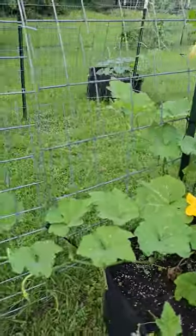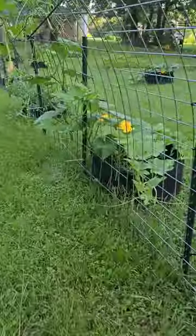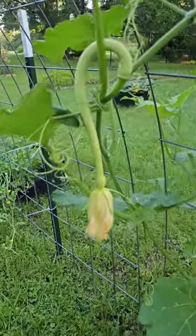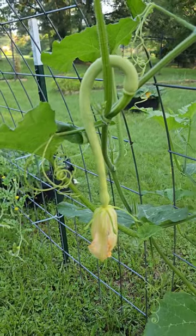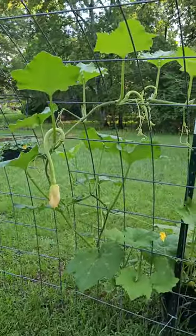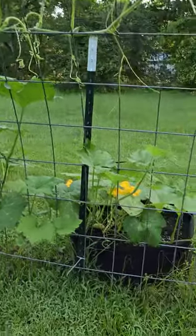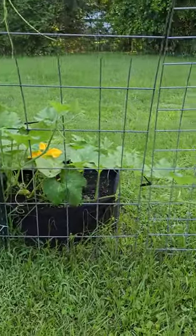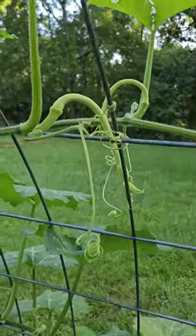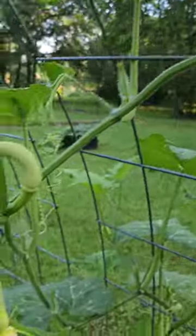Okay, so we're going to go around here. This is my arch trellis. Look at that — this is my Rampicante plant. Started out as a little baby plant that I didn't think was going to make it. Look at all this. What the heck? This is craziness.